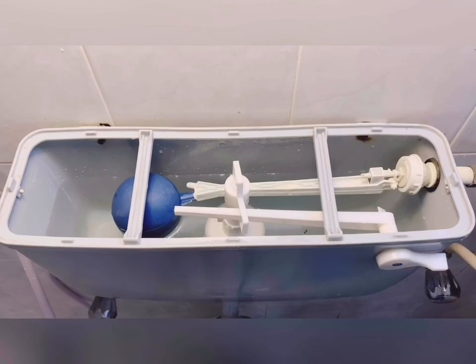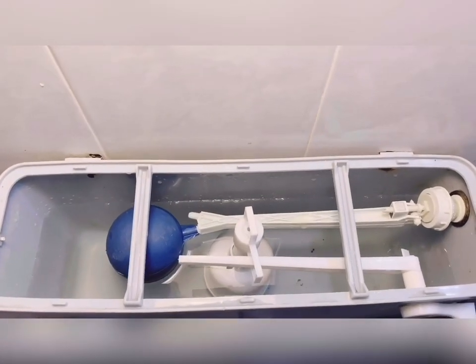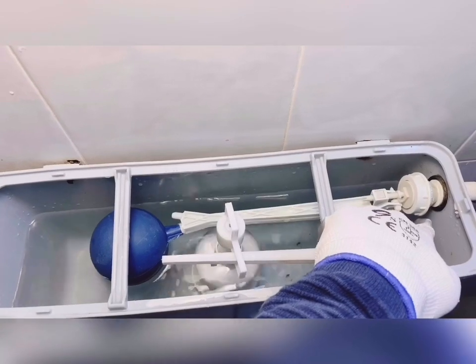I will zoom in the camera for a clear view of the complete float valve assembly. What you are looking at is a complete float valve assembly. This is the float and this is the water inlet — actually it is a little bit below.